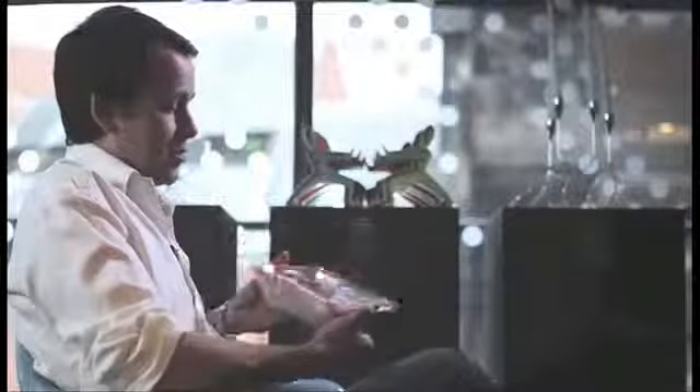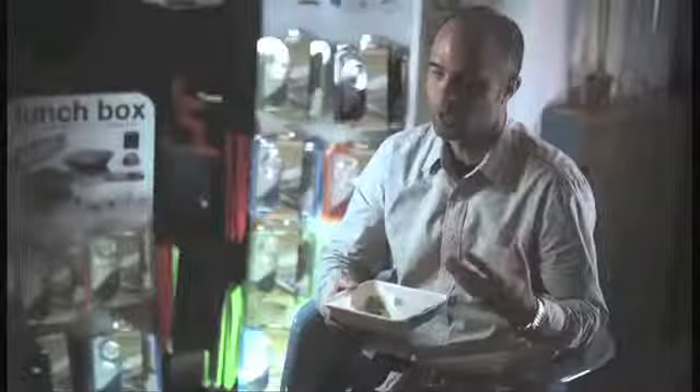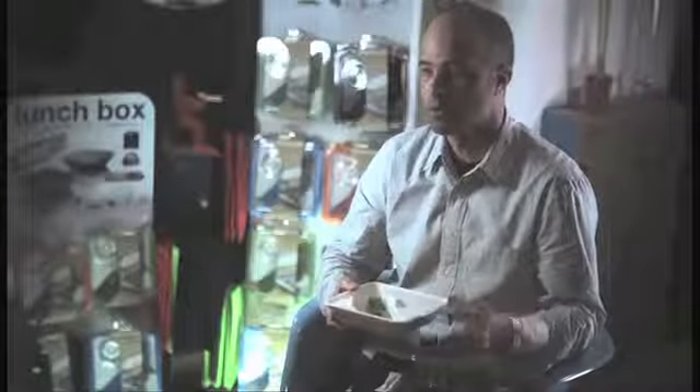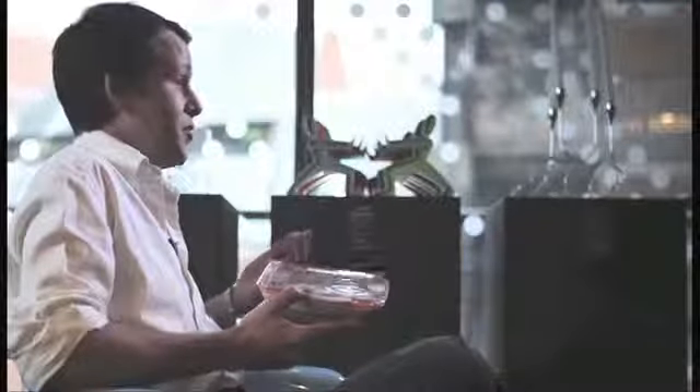If you look at the lunchbox, it has a Triton co-polyester clear lid which gives it a glass-like feel — this is absolutely intentional. It has a very thick corner section that makes it feel more like a mason jar, it makes the food look fantastic, and that's the appeal we wanted. We wanted people to have a product they don't see as disposable, something they keep and would find very hard to just throw away. The whole concept is about making your food look good and making it a pleasure to eat from.